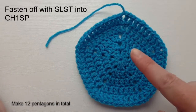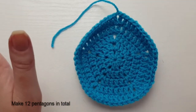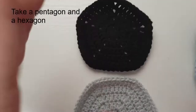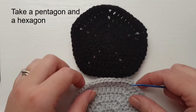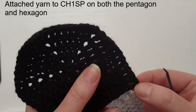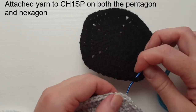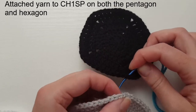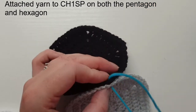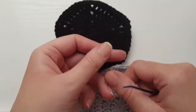We need to make twelve pentagons in total. You may find that they start to curl up, but this is okay — it will flatten out once you start sewing them together. We're going to start joining now. I've got one of my pentagons in black and a hexagon in grey. I'm locating the first chain one on a corner and a matching chain one space for the hexagon, and I'm just going to thread it through both of them and tie it with a knot to secure it.